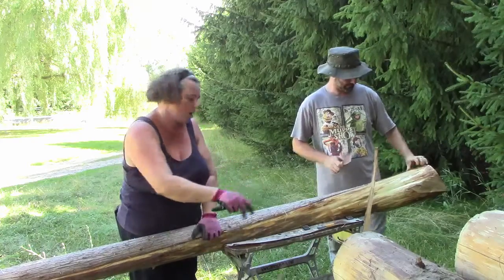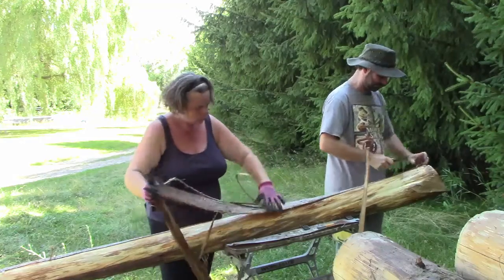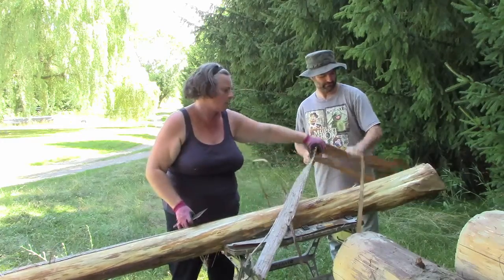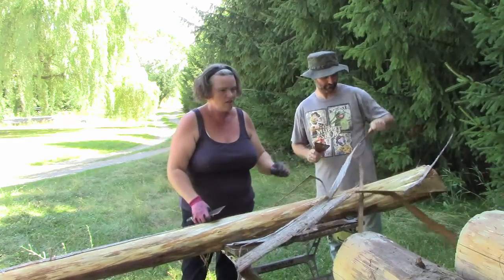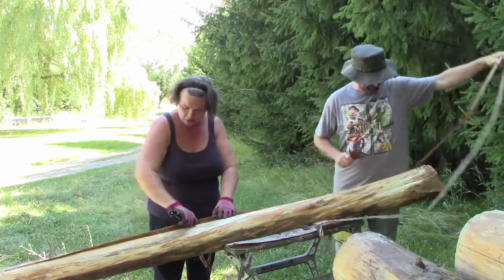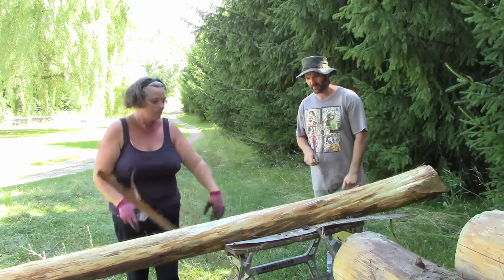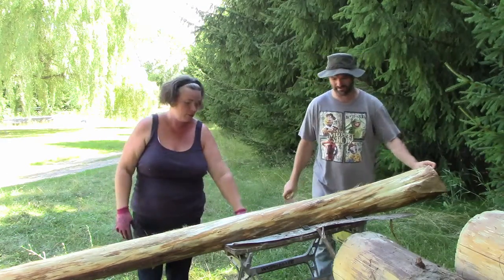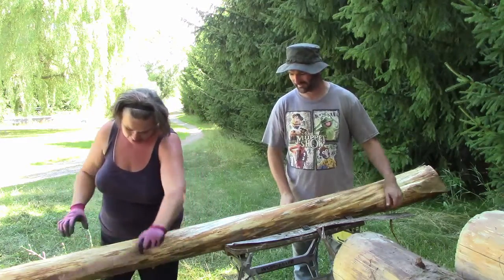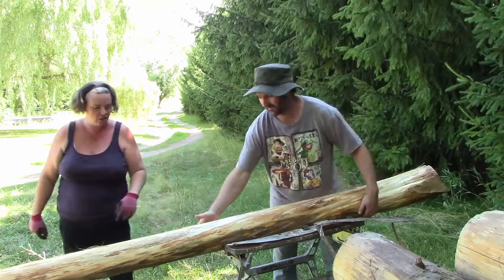A lot of people asked why we were peeling the posts — why not just leave the bark on? They peel better and last longer. We also find you have less chance of your fence staples coming out. When you've got that layer of bark, eventually it rots and then the fence becomes loose. That was a very easy one.